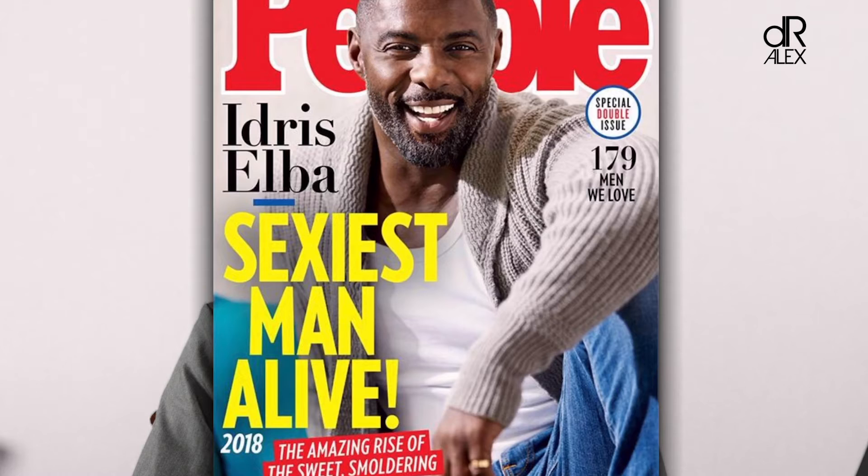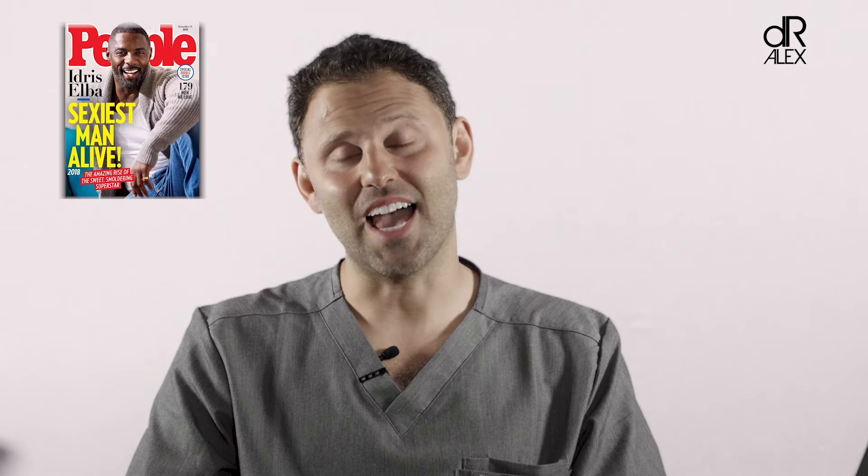Can you make my smile look as nice as Idris Elba? That was the question I got when the patient came in for a consultation, and the answer is yes. I had to analyze the smile for a while, but I knew I could get there. The beauty of Idris Elba's smile is that his upper teeth fill the entire space of his smile, and the color of his teeth is absolutely gorgeous.